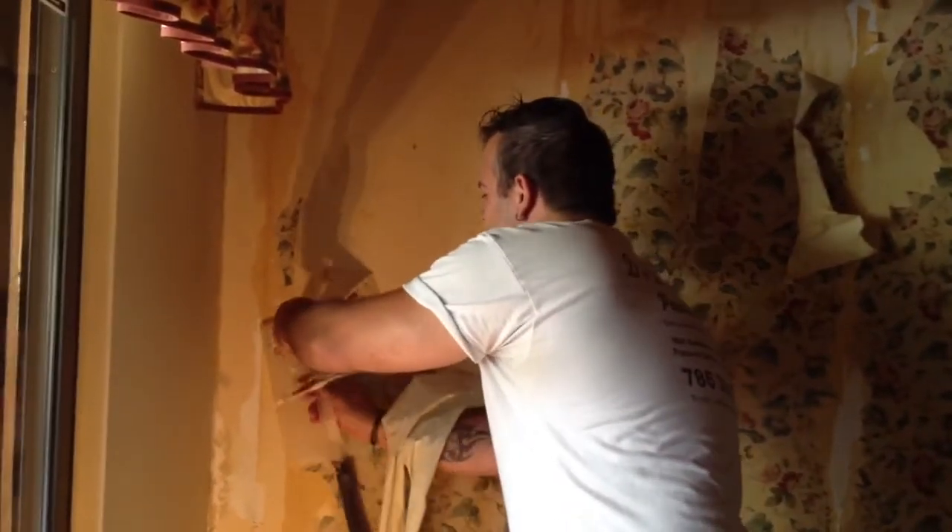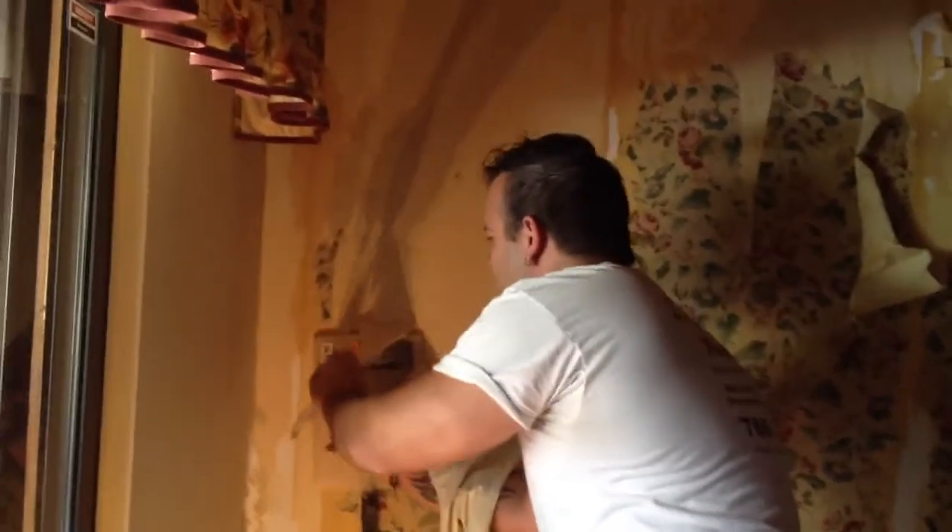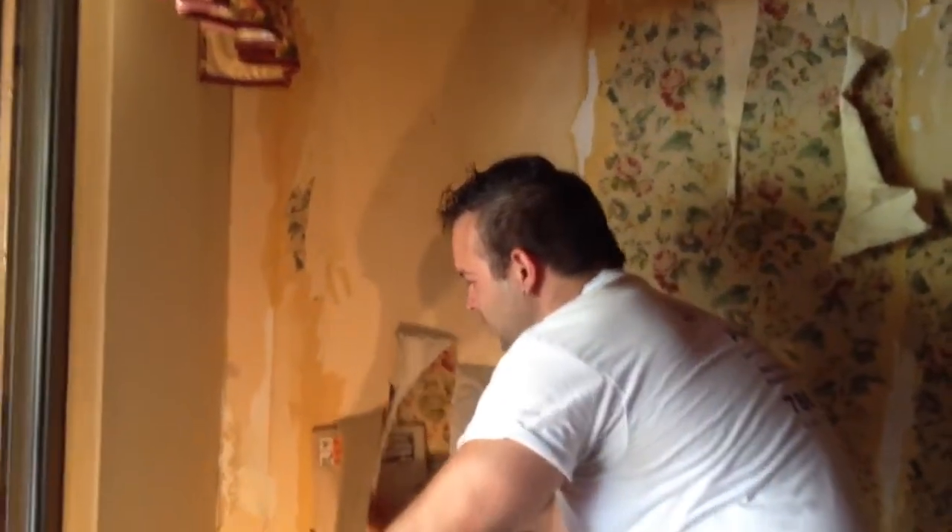Just one little spot, one little pass, and then pull down. Pull down.